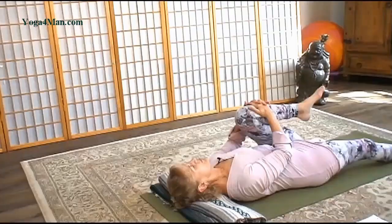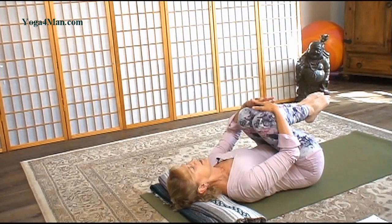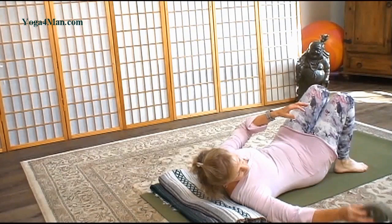We're going to hug both knees into the chest and flex your feet. Point your toes away. Flex. And point. A couple more — flex and point. Bring your feet down to the mat and grab your strap.